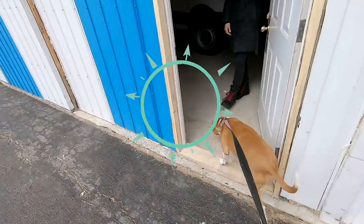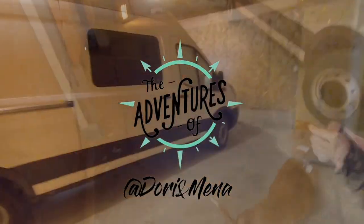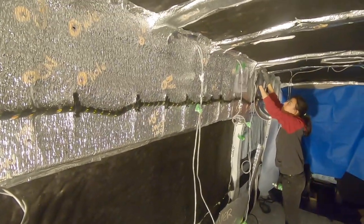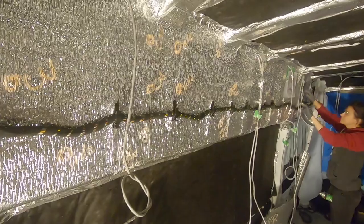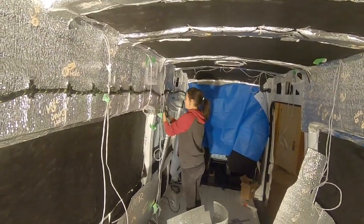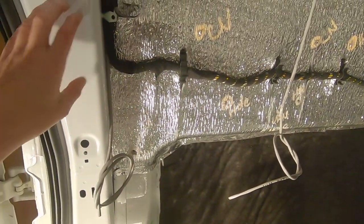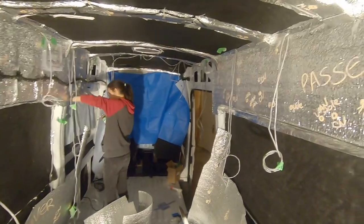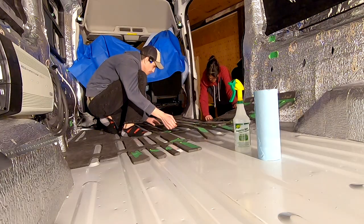Welcome back and thanks for joining us. If you're new to our channel, please hit that subscribe button and the notification bell. In the last video, we completed the insulation with EZ-Cool, also known as Low-E insulation. Unlike Reflectix, it has true insulating properties and helps serve as a thermal bridge to prevent condensation.